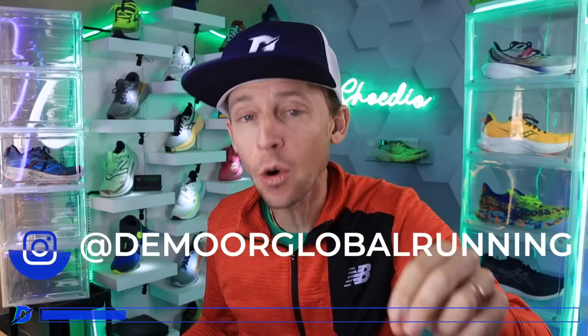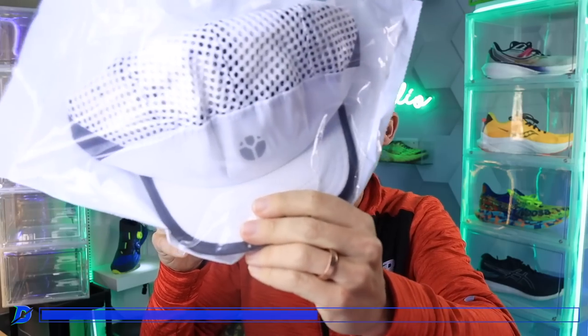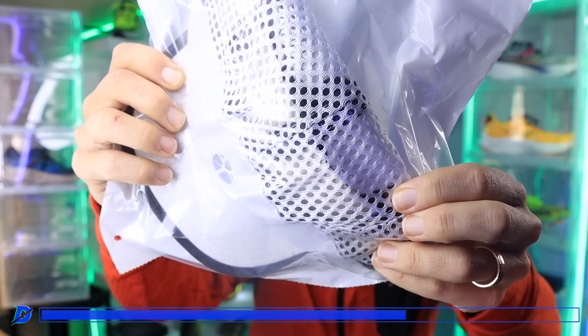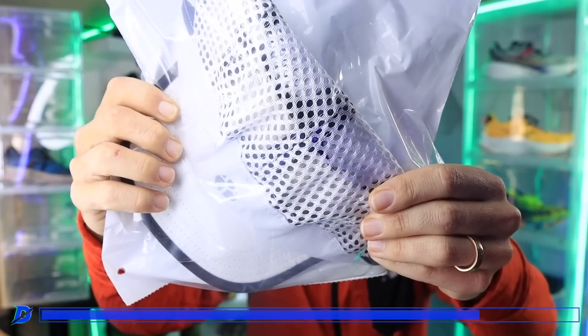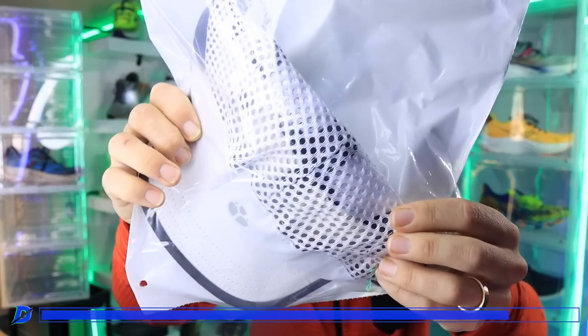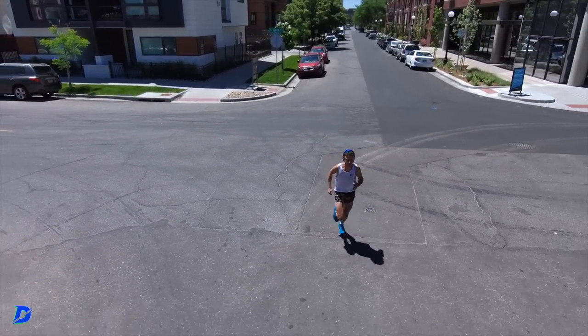For the ladies: go tag me in a story on Instagram right now and I will give away this hat — it's a white Fractal hat. I'm actually sad to give it away. Look at the breathability on that — really nice mesh, going to be a great running hat for a hot summer run. Ladies, head over to Instagram.